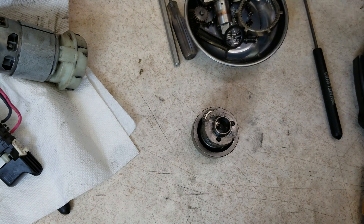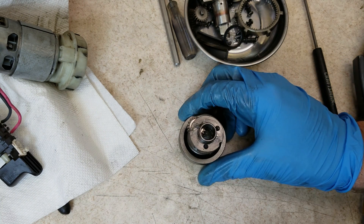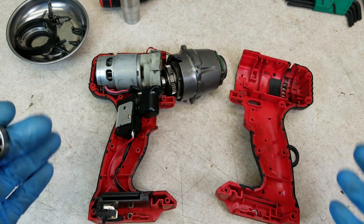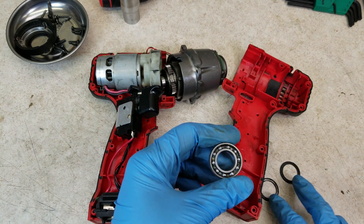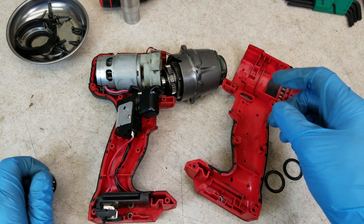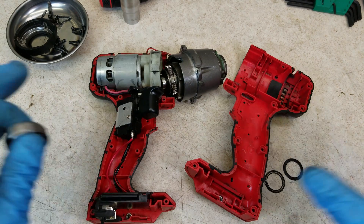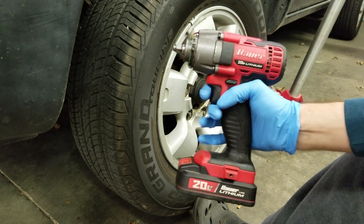So what I did is added a little bit of lubrication to the bearing and I'm reassembling everything with some additional grease. It's a couple days later and I wanted to update you all on what I did. I opened up the bearing — you can see I have the seals off and there was not much grease in it — so I greased the bearing, sealed it back up, and reinstalled it. I also greased the hammer mechanism because it did not have enough grease. I reassembled the whole impact, tested it out, and the noise was gone.